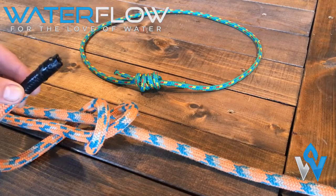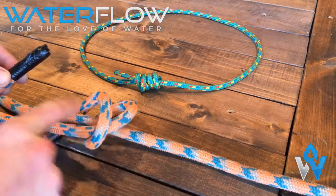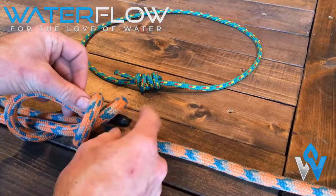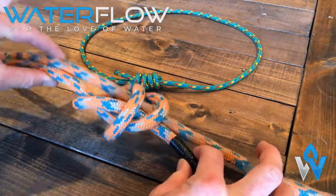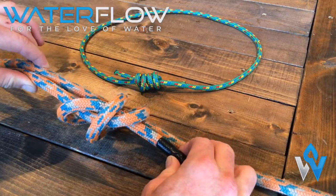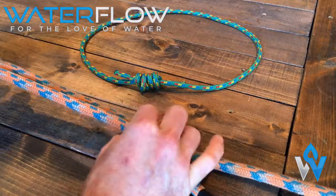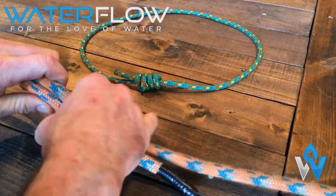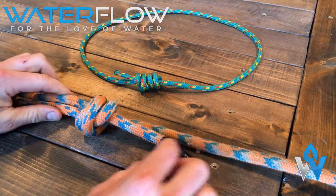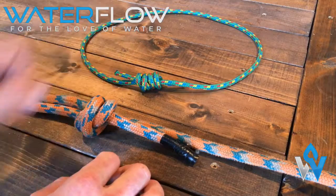The working end will then come underneath both of them, through and back out the other side. Hold the working end and pull both of the rest of the ropes to tighten it up. Make sure you have enough tail — as you can see, it's longer on this one than on the thinner rope.